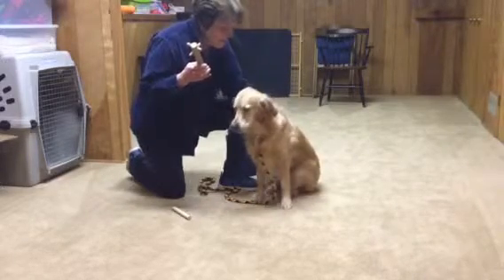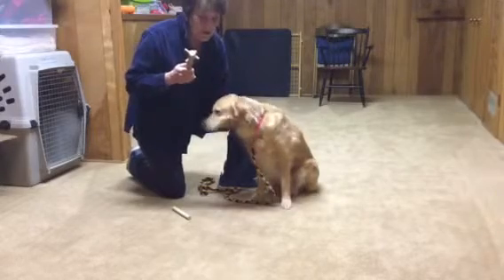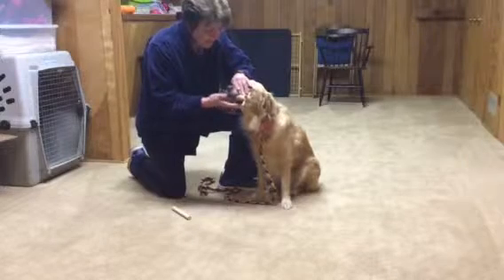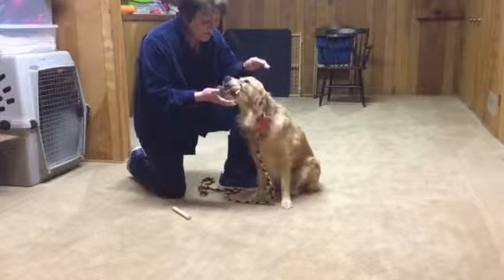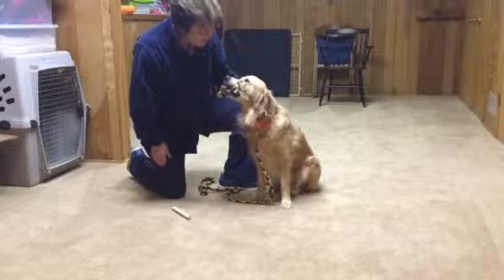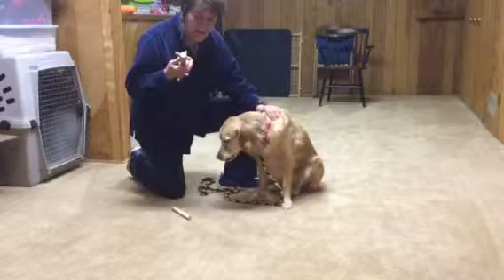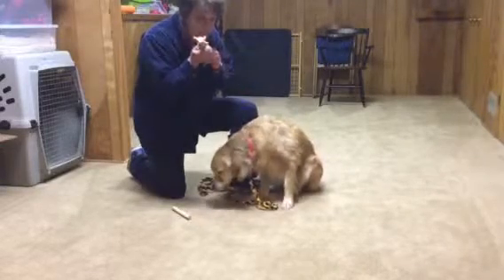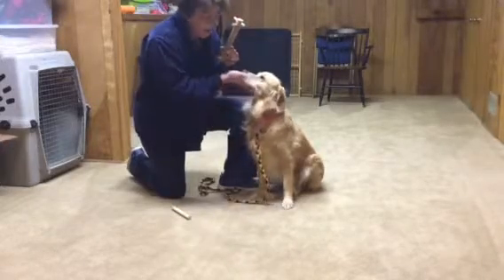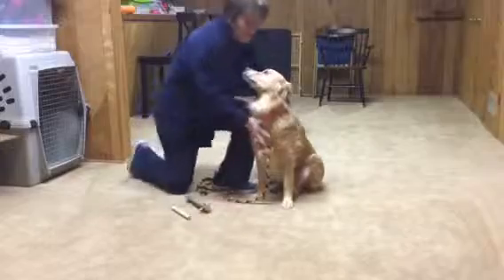Your next step — once your dog is doing that without resisting you — is to take your hand away. Take it. Hold. Good. Hold. Good girl. Good. Out. Good. That would be your next step, but don't do that until they're not resisting your hand underneath. And if they start to spit it out again, hand goes back underneath that chin. Good girl.